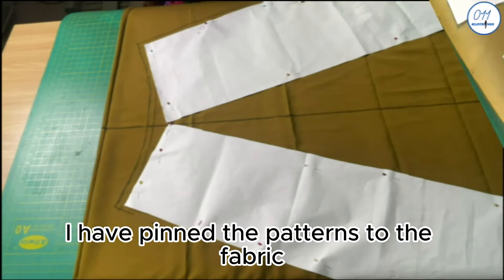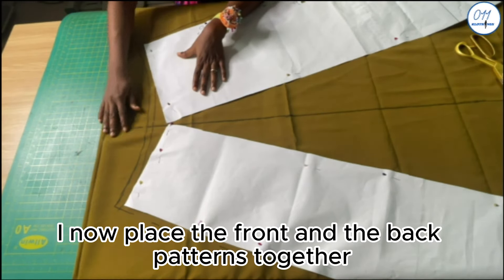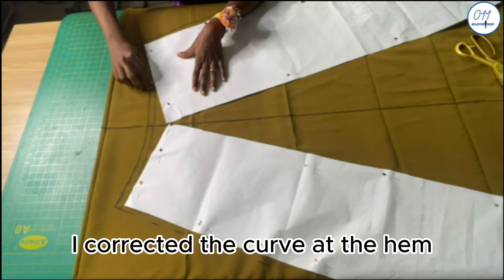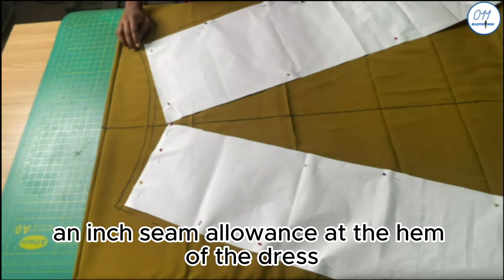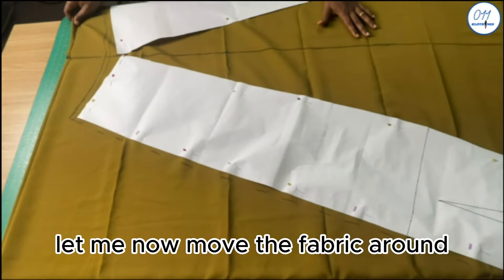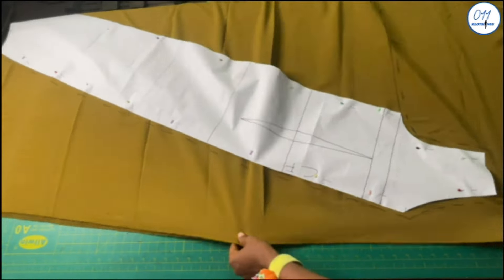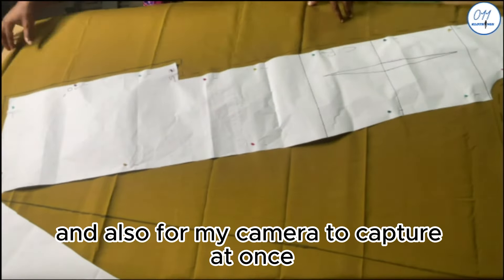I have pinned the patterns to the fabric. I drew a middle line on the fabric and placed the front and back patterns together such that they touch each other at the hem. I corrected the curve at the hem and added a seam allowance of half an inch at the hem of the dress. Let me move the fabric around so you can clearly see how I've pinned the front and back patterns to the fabric — this is too large for my table and camera to capture at once.